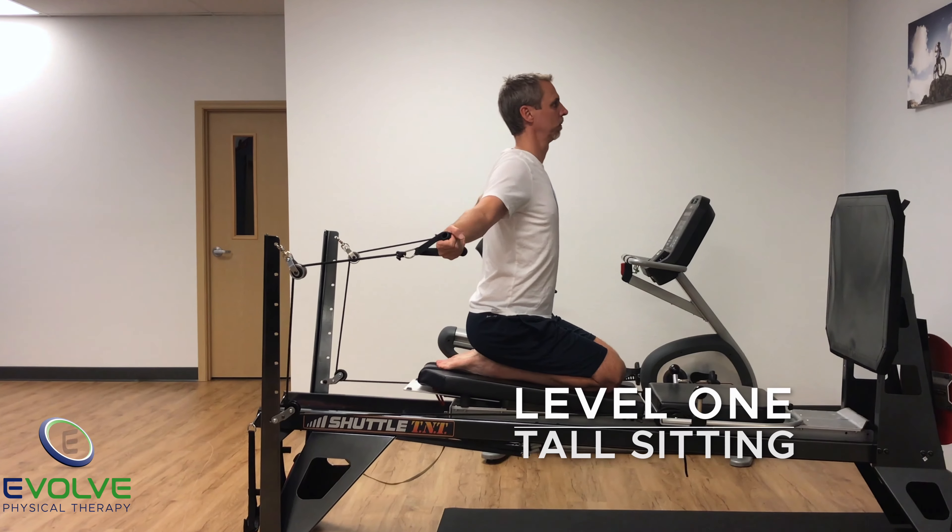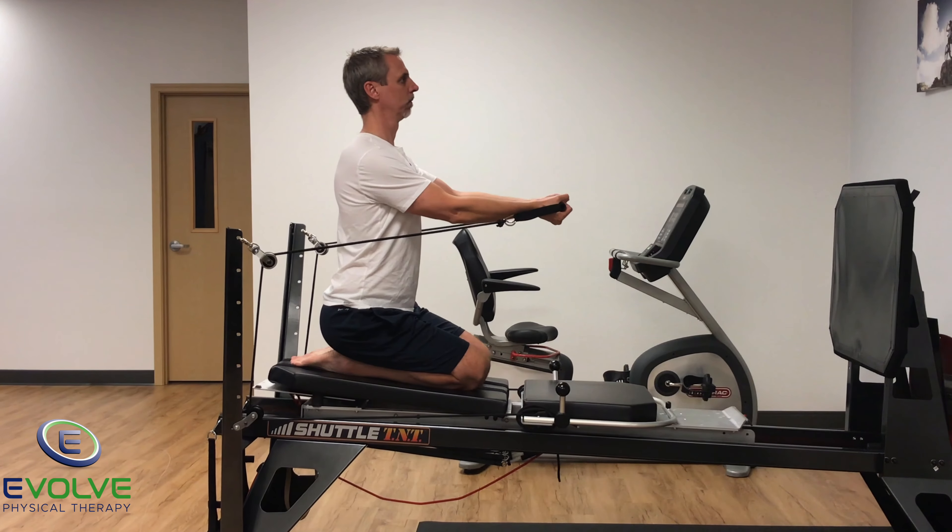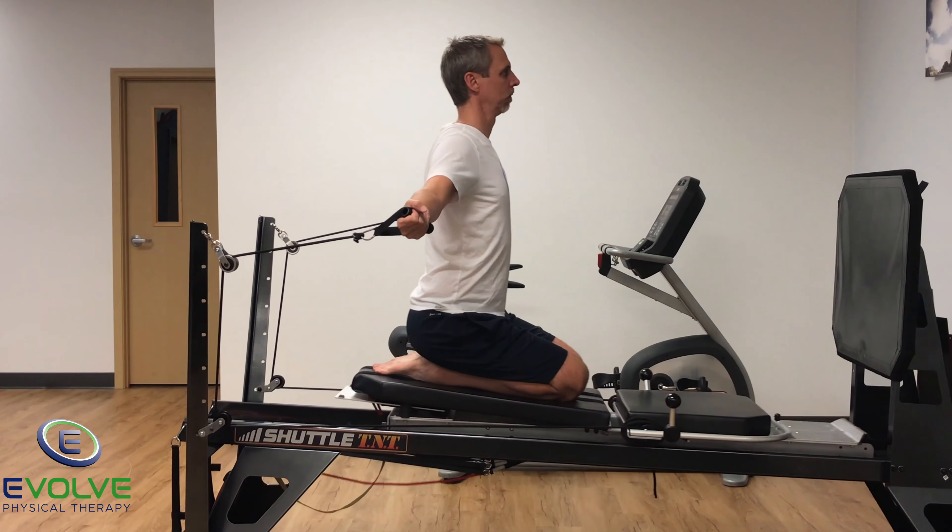To properly perform this exercise, the hands are in a palms-up position. This means the shoulders are externally rotated, forearms are supinated, and the wrists are in a neutral position.